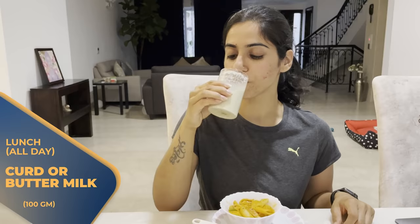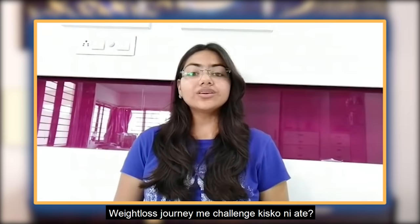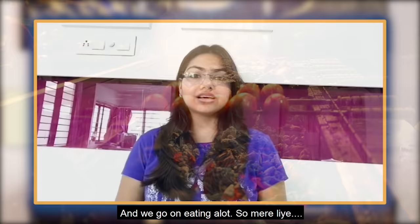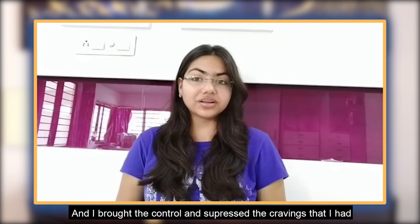Now let's talk about the challenges in the weight loss journey, because challenges come to everyone. I was a coffee lover, but during the weight loss journey I couldn't take heavy milk coffee, so I developed the habit of drinking black coffee — and now I really like it. Asmi's biggest challenge was mental stability. As a teenager, we all have cravings to eat outside. But within 15-20 days of following the diet, she adjusted and adopted it, controlled and suppressed her cravings. She started to love dieting. If it does not challenge you, it will not change you.